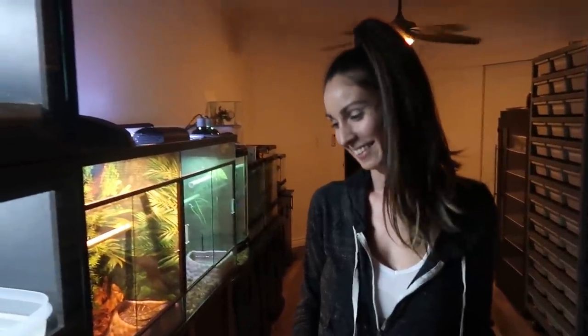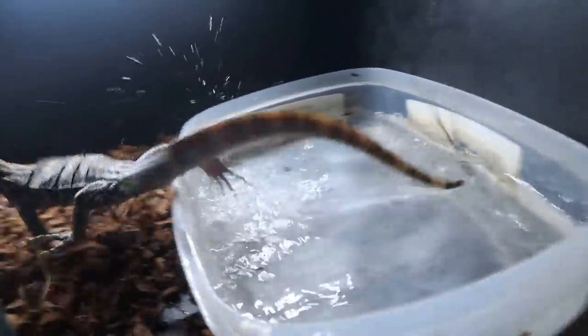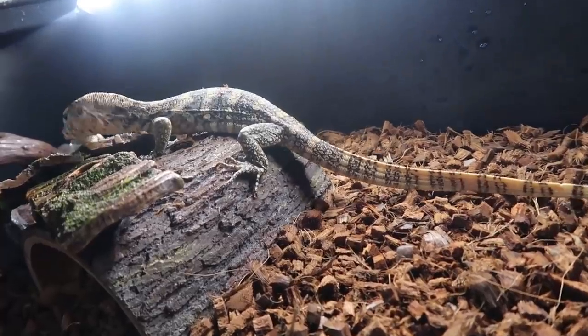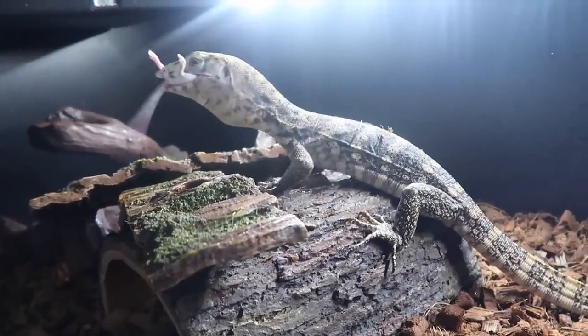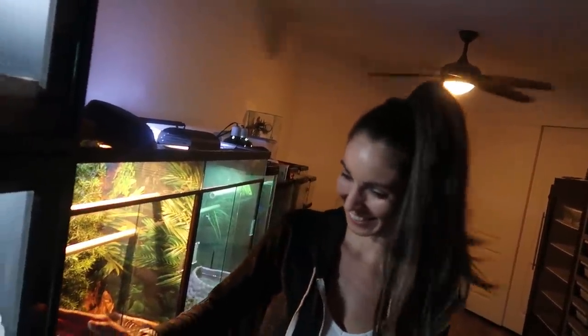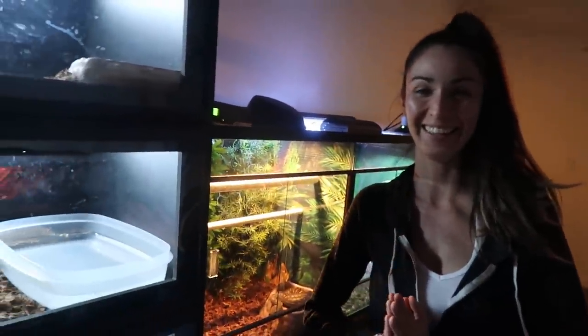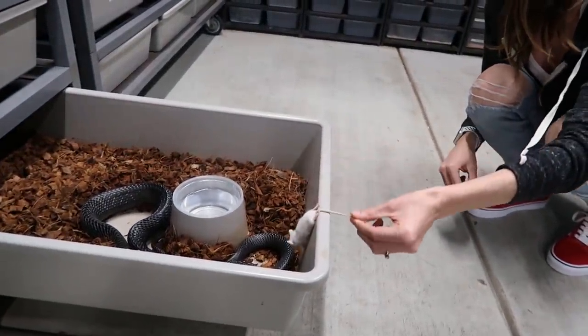The turtle wants to do a little feeding — we're going to let her go ahead and feed the Asian water monitor. She's the best feeder in the world! He always snatches it so fast. I'm going to call you Feedzilla! Turtle and Indigo tags — you're the coolest feeder in the world.